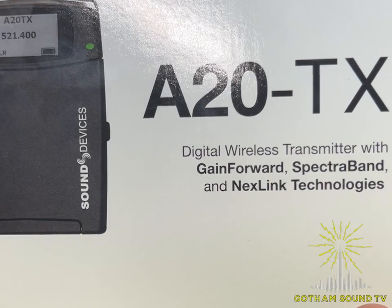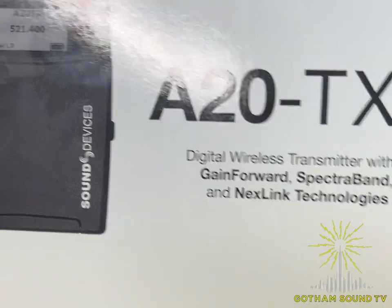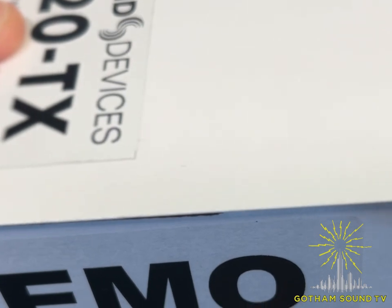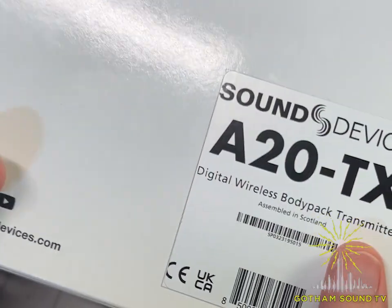Welcome to our A20 TX unboxing video. We have our first demo A20 — it says 'demo' and is available for demo — so we're just going to open it up and see what's inside. It comes in a cardboard box, which is recyclable.